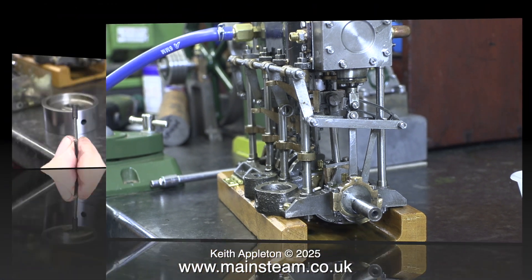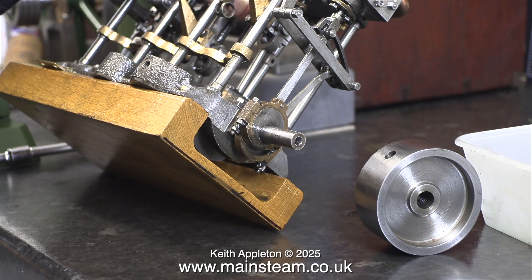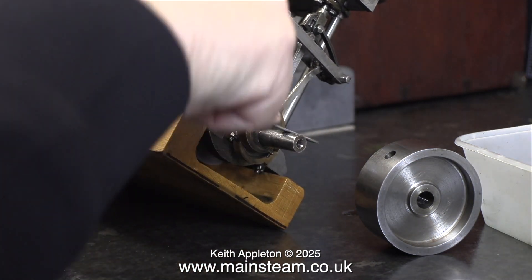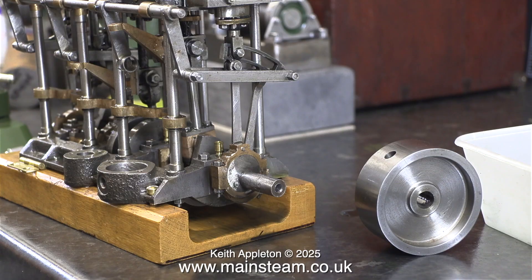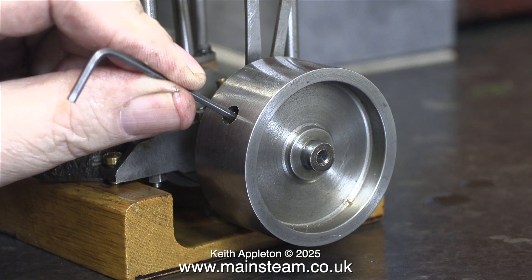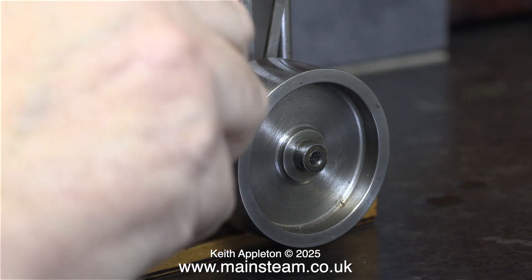All I need is a square needle file — more about that in the next episode. Back to the flywheel: I've removed the 2BA slot-headed grub screw and I'm replacing it with a substantial and much longer 2BA Allen head grub screw. The crankshaft at this end is a bit of a mess — it's really chewed up in many different places all the way around. This has been caused by over-tightening the grub screw in the flywheel, and it's happened in many different positions at many different times.